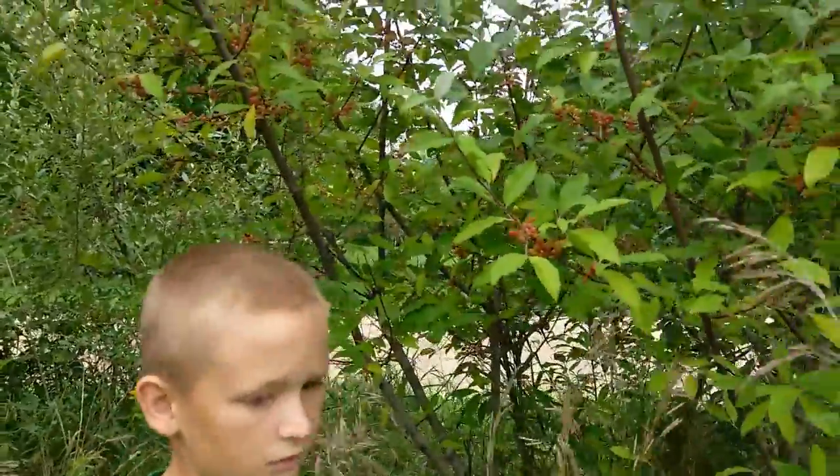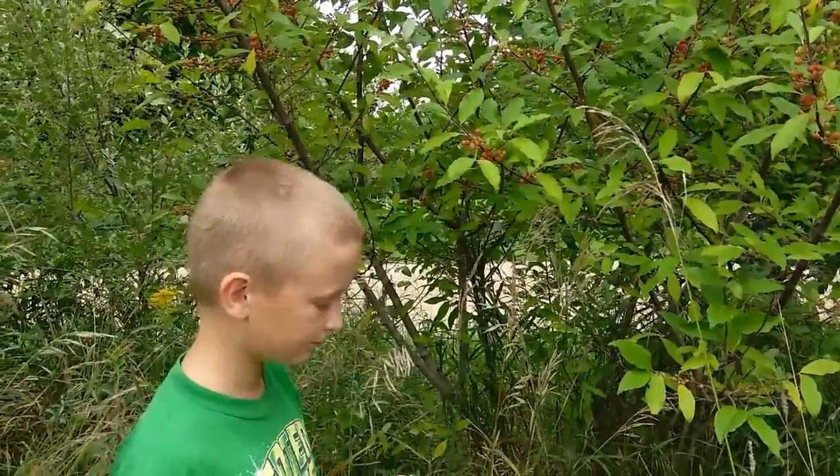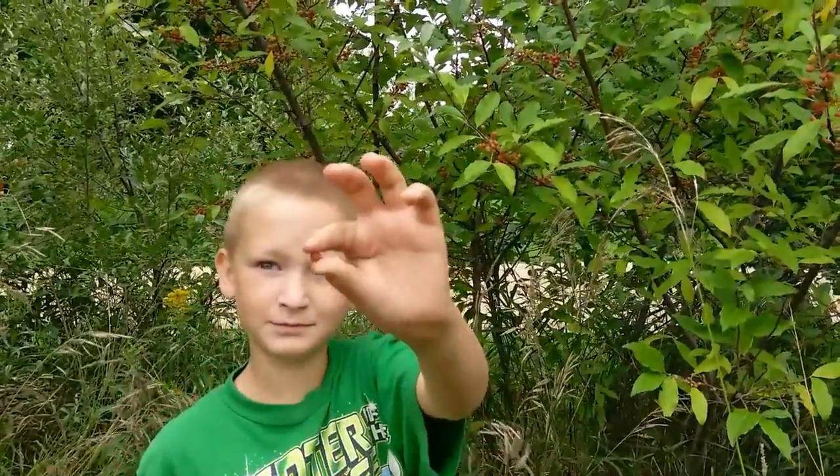What are autumn olives good for? What do you use them for? Jelly. Jelly? You like autumn olive jelly? That good stuff? No thanks. We talked to you today about autumn olives — the amazing autumn olive.